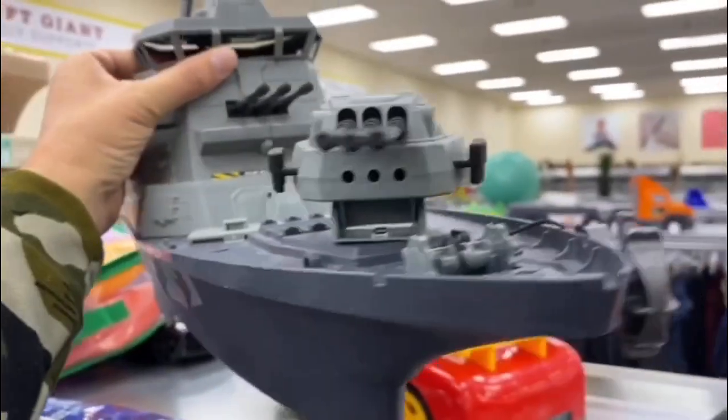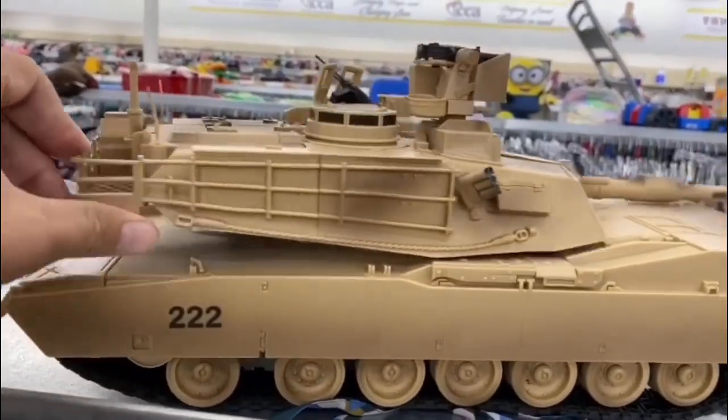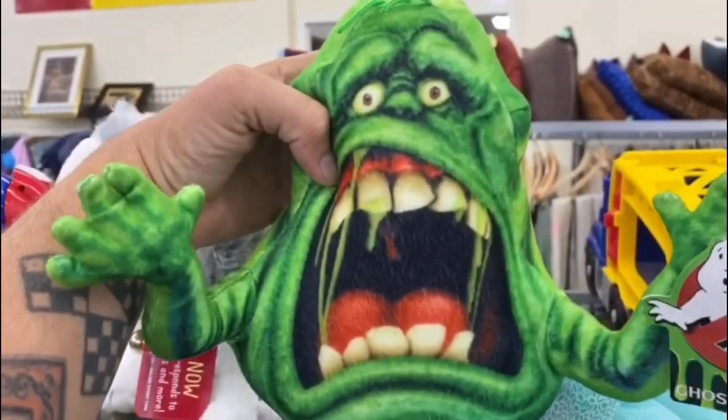Straight out of the thrift store, looking for tons more. My name is Burf and this is my turf. I'm straight out of the thrift store.